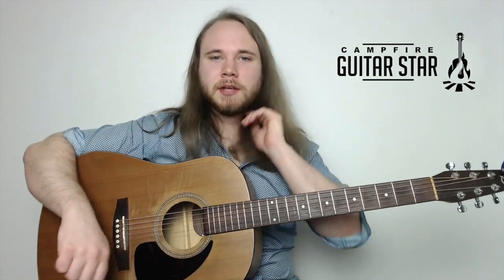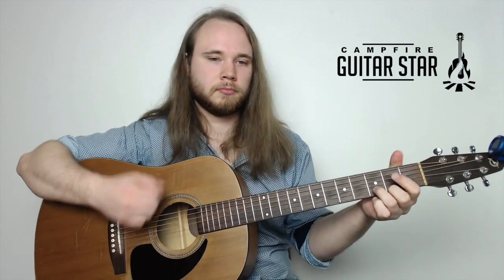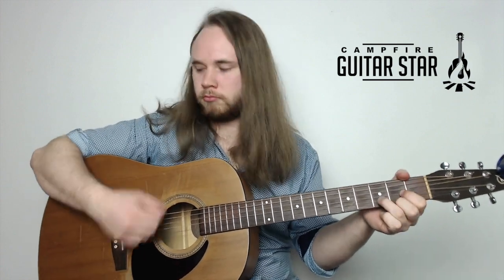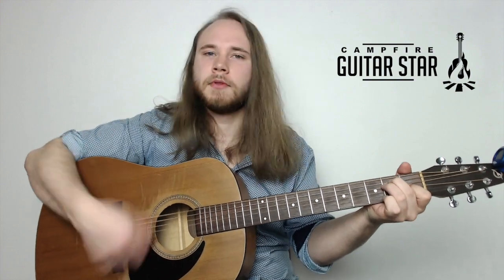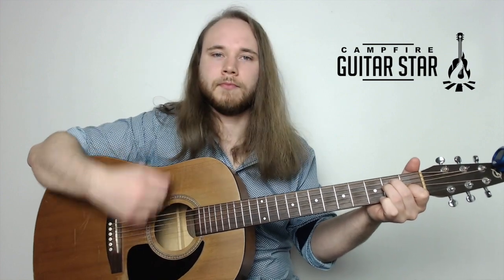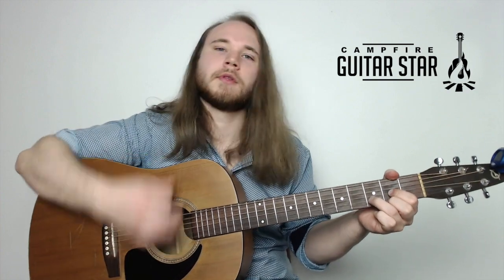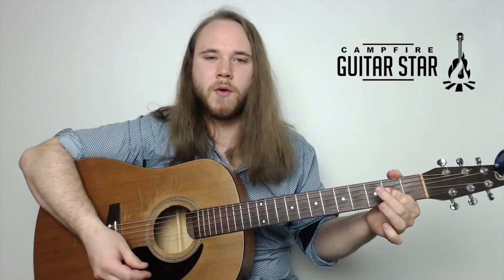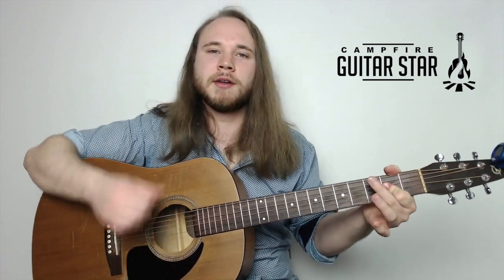Now let's jump to the chorus. We start off on E with four down strokes, then jump to D with four down strokes. When we get to the next bar, we go A chord to E. On the A chord we do one, two, punch - two down strokes and then the right hand comes in and punches the strings.